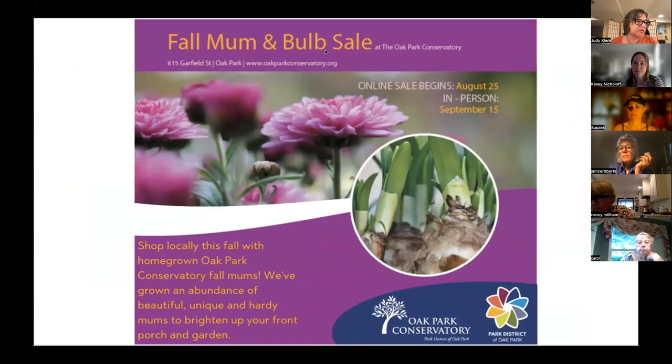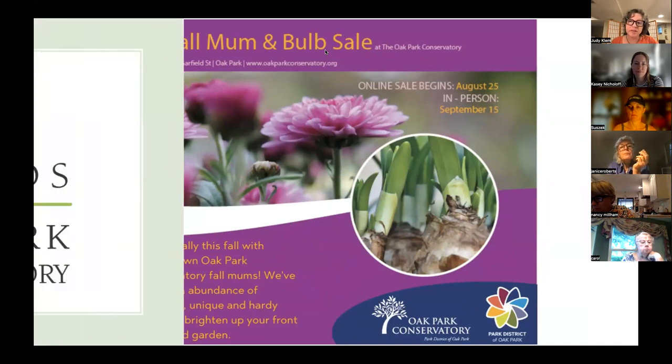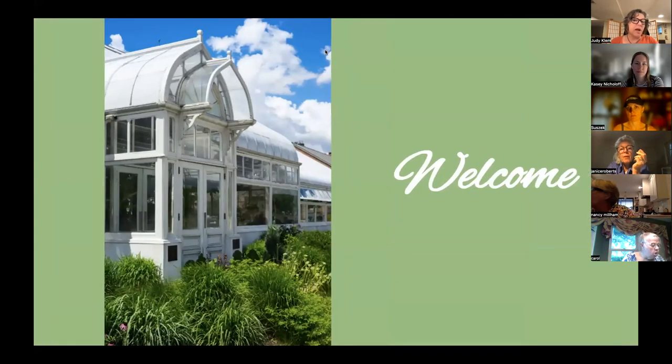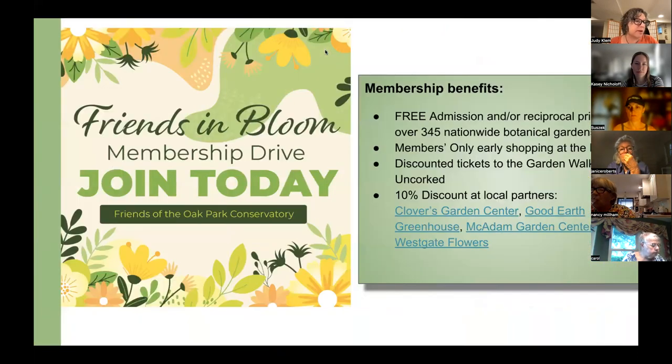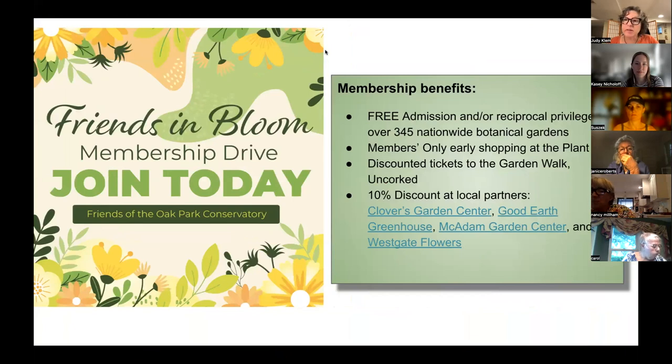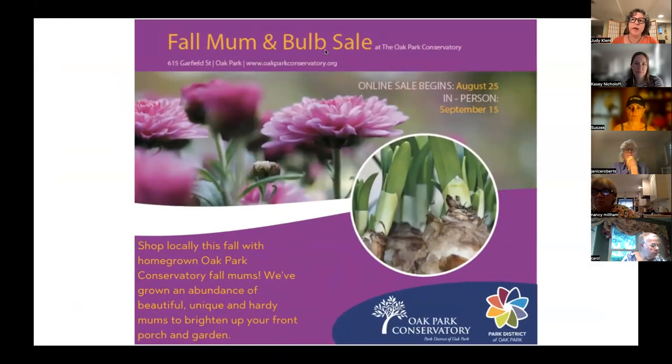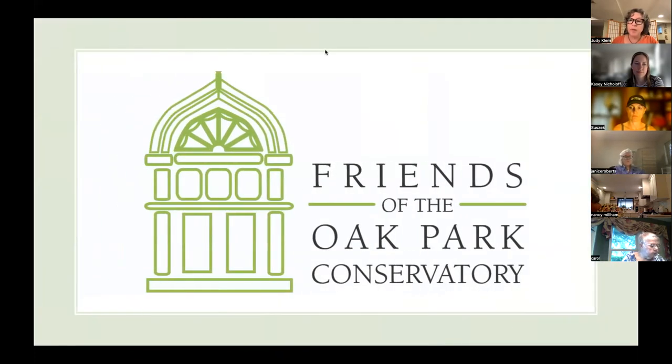Our fall plant and tool exchange will be happening on September 10th — an opportunity to bring your plants and tools and swap them with other gardeners. Also, we're bringing back the Plant Care Help Desk on Wednesdays from 1 to 3 p.m., beginning September 6th. That's an opportunity to stop in at the conservatory, bring your plants, ask your questions — just drop in.